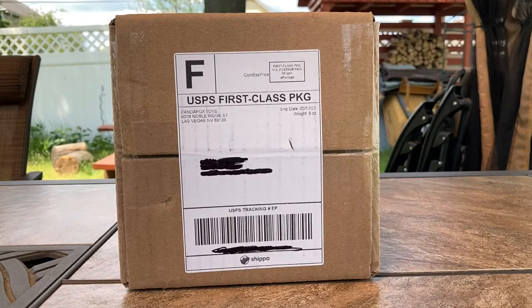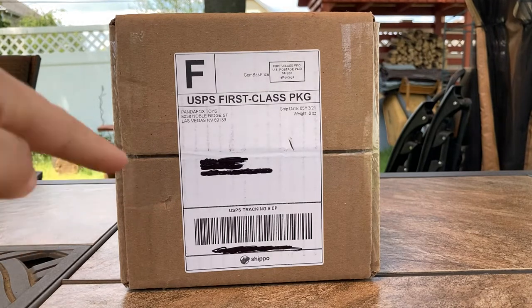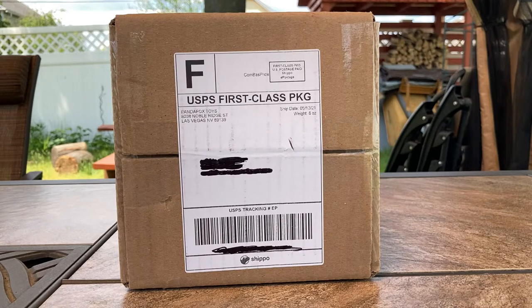What is up everybody, Garden State Aviation here back with another video. Today I'm going to be unboxing this model. I got this model from Panda Fox Toys. This is an NG Models April 2021 release. Without further ado, let's start the unboxing.